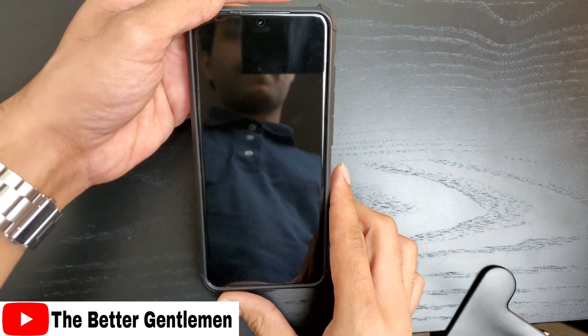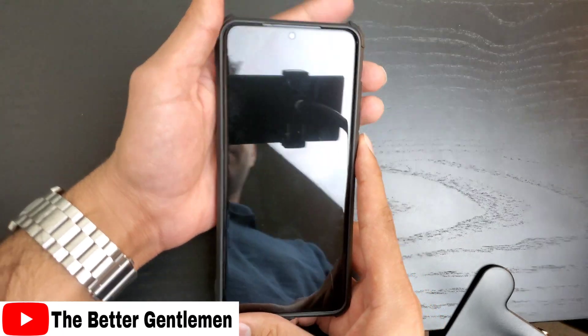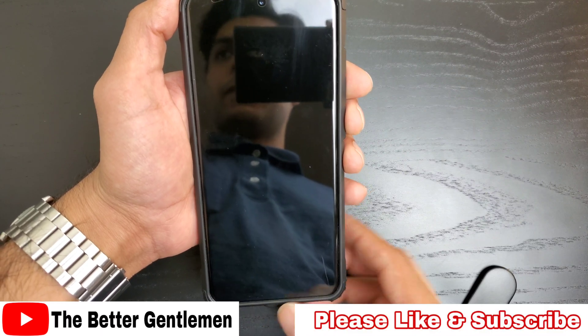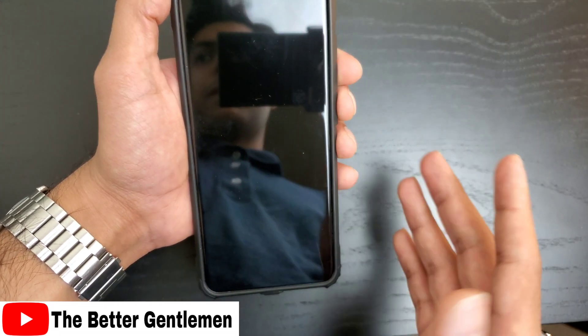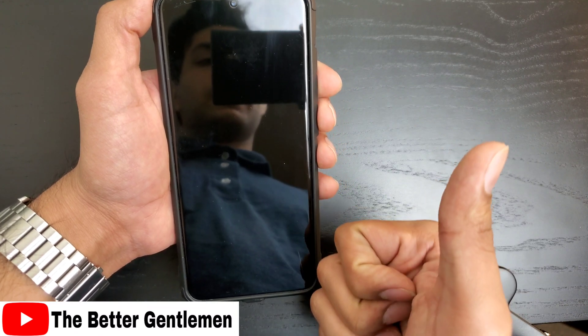Hey guys, it's Vin from The Better Gentleman, and today I'm doing a quick video on how to make screen unlocking a whole lot easier and quicker if you're on a Samsung device. Full disclaimer, whenever you change default settings there can be some downsides — in this case, I really haven't found any in my experience. If you do end up liking this hack, please consider liking and subscribing for more content like this.